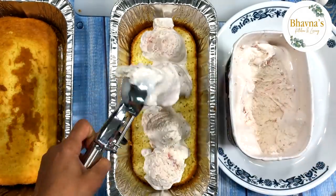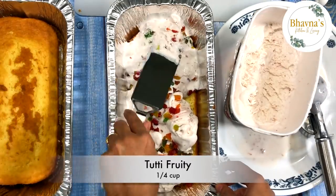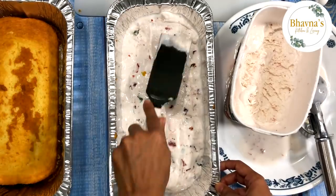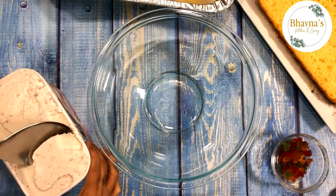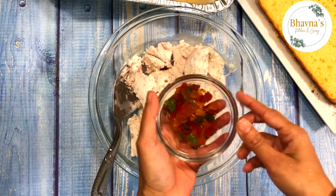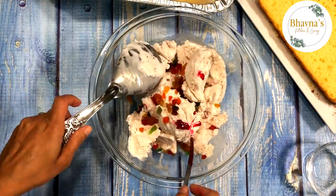The next layer is strawberry ice cream. I'm using ready store-bought strawberry ice cream. If you want to take your cassata to the next level, add some tutti fruity and color to the store-bought strawberry ice cream. Sometimes I do this, sometimes I don't — it depends on my mood.